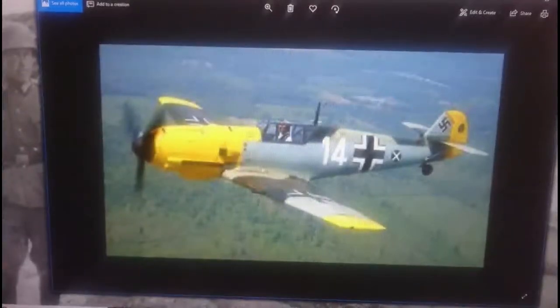Hi everybody, it's John Beck with another model in box review. This video is all about the new tool Airfix Messerschmitt BF109E4, the 1/72nd scale new tool kit, and what an absolute beauty this is too.